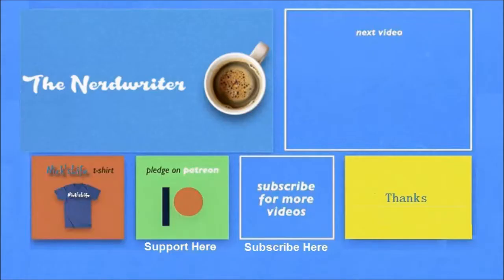Thanks for watching. Check out some of my other videos in the top right, and here's a shout out to my son's channel, The Nerd Writer — he makes some really cool videos. Please don't forget to subscribe, bye bye!